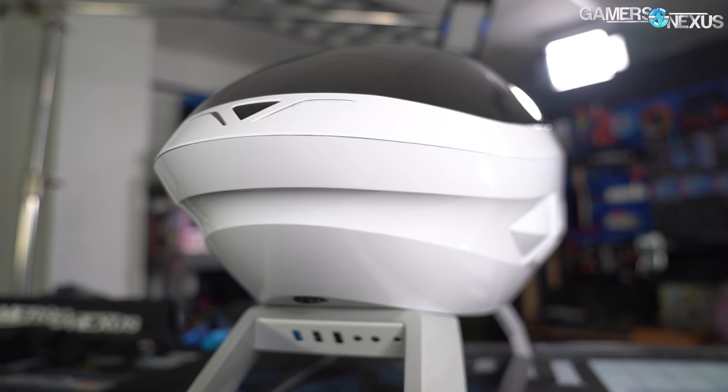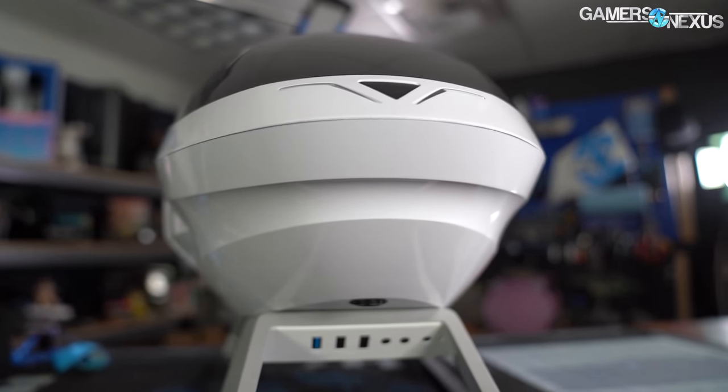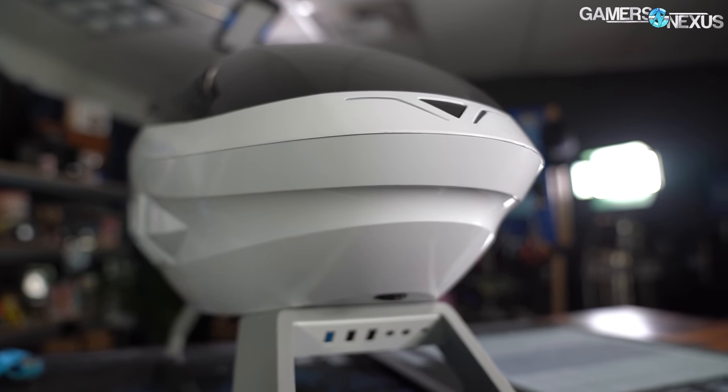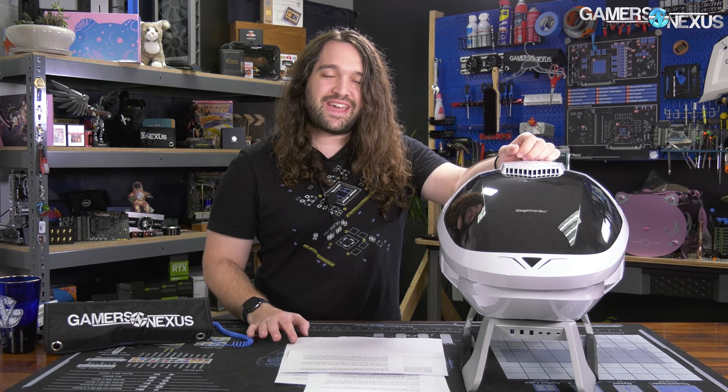In fact, this particular case was so popular with our viewers that Uniway, the distributor that's based in Canada where we bought this case, contacted us to say that they had sold out of the case and that they were backordered. So now we're back to review this thing properly.